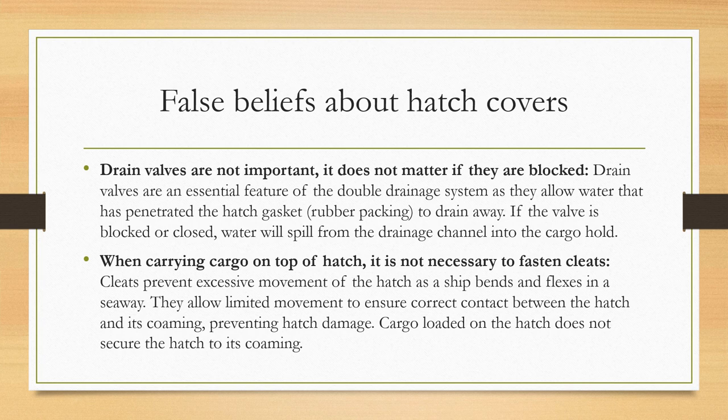Another false belief is that drain valves are not important and it doesn't matter if they are blocked. Drain valves are an essential feature of the double drainage system — they allow water that has penetrated the rubber packing to drain away. If a valve is closed or blocked, water will spill from the drainage channel into the cargo hold. It is also a false belief that when carrying cargo on top of a hatch it is not necessary to fasten the cleats. Cleats prevent excessive movement of the hatch as the ship bends and flexes in a seaway, while allowing limited movement to ensure correct contact between the hatch and its coaming. Cargo loaded on the hatch does not secure the hatch to its coaming.